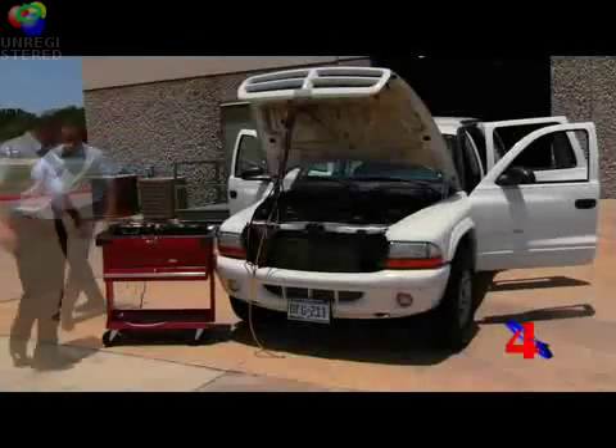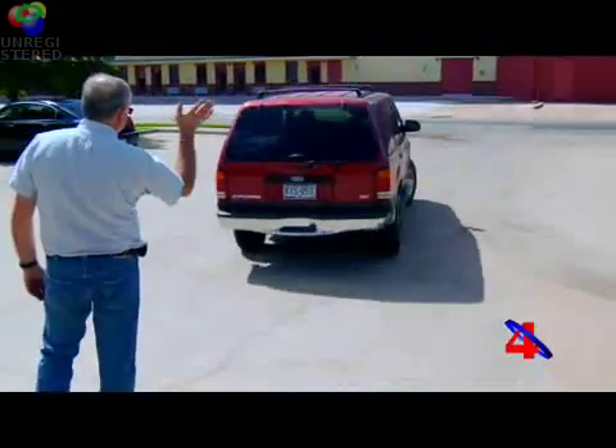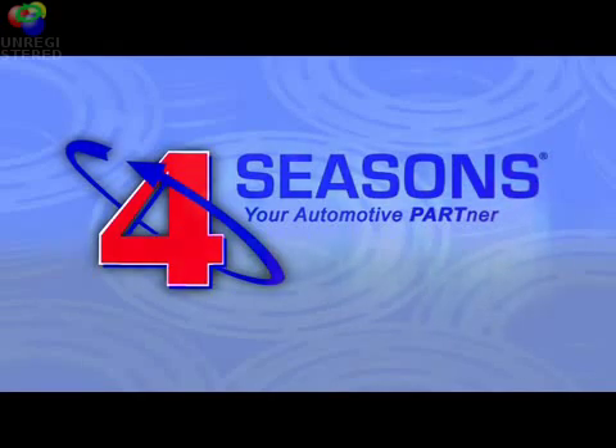As you can see, the after repairs temperature test only takes a few minutes to complete, and it will prevent the possibility of a comeback and an unhappy customer. Thank you for taking the time to view this video. We hope you'll incorporate these tests on every AC system that you repair. Thanks again for your support.